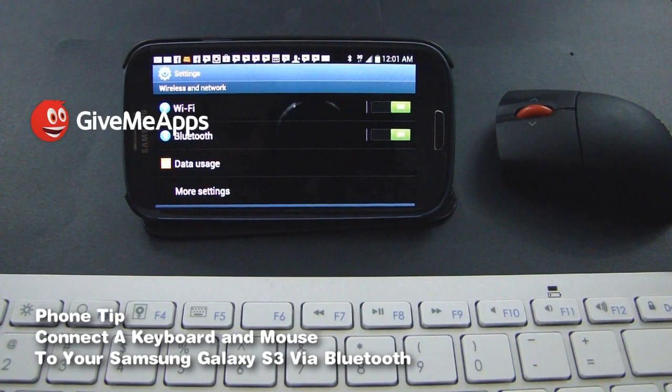Welcome to GiveMeApps, the world's number one independent app store. Today's subject is connecting a Bluetooth mouse and a Bluetooth keyboard to your Samsung Galaxy S3.